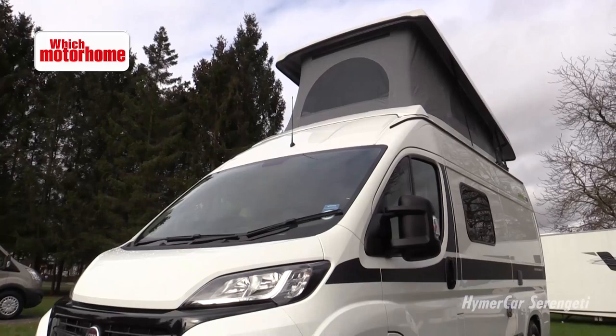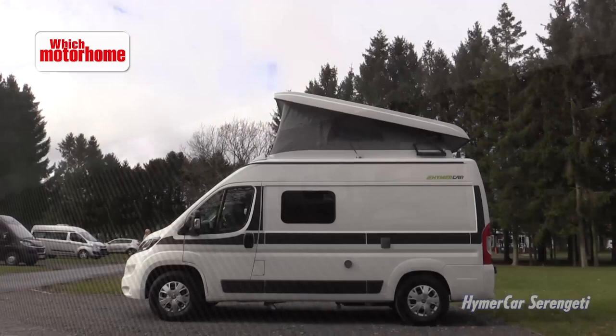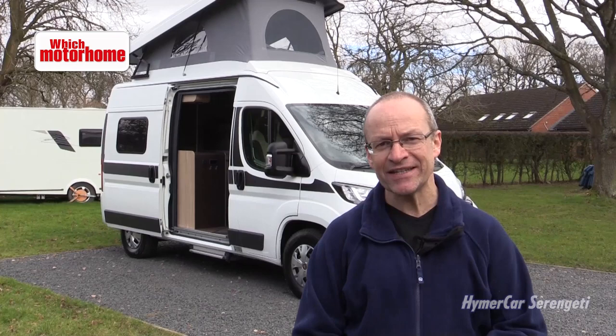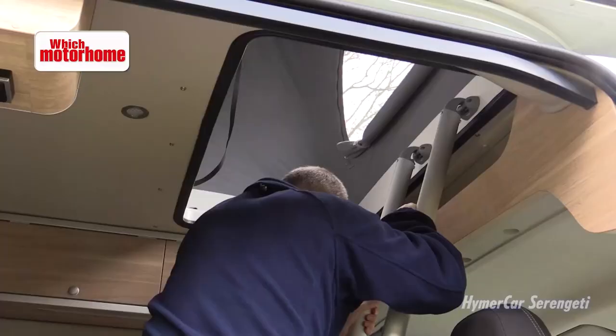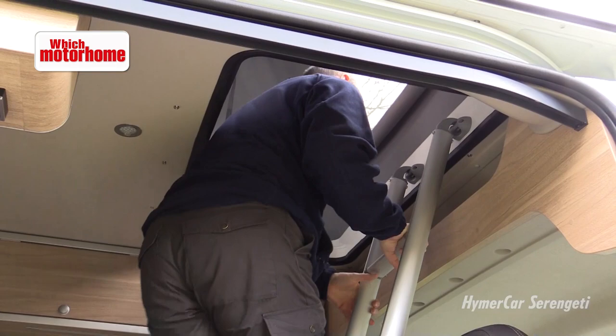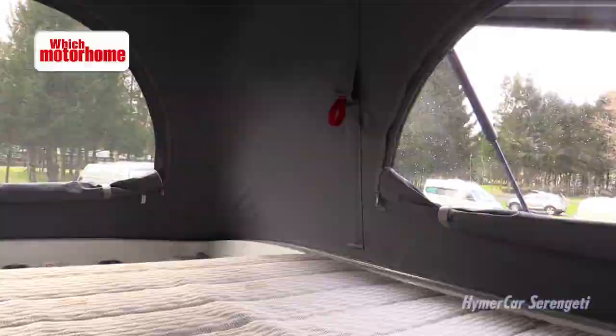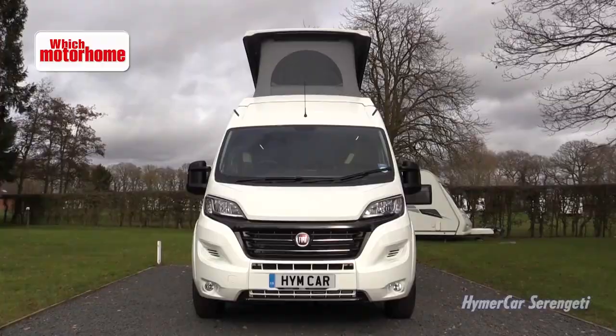Unusual, eh? It's a high top motorhome with an elevating roof. It's the Heimer Car Serengeti and it really is a full four berth. It's a one piece mattress on a slatted base and it's really rather roomy up here. There's ventilation to the front, ventilation to the side and an acrylic window piece on this side. It's actually going to be better than the bed downstairs.